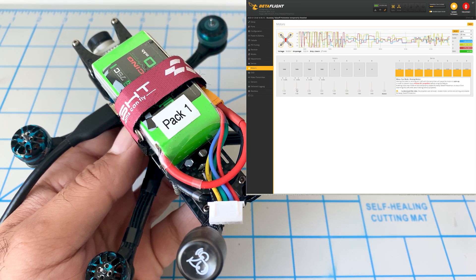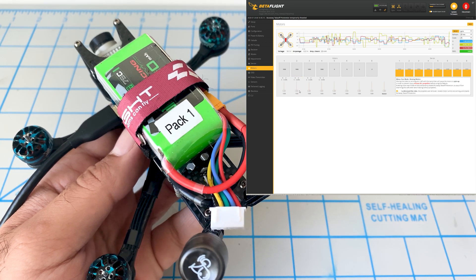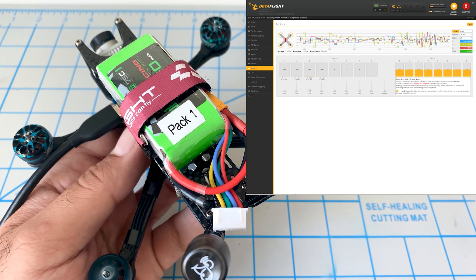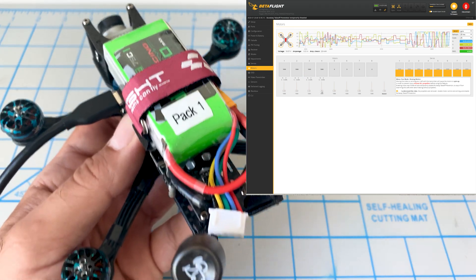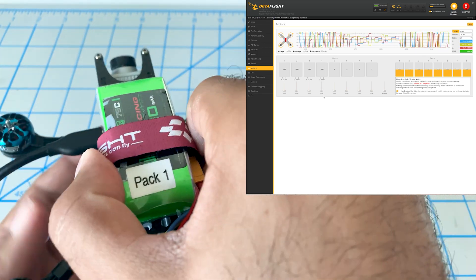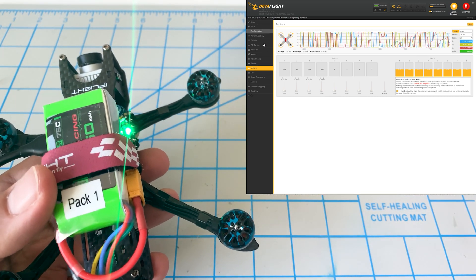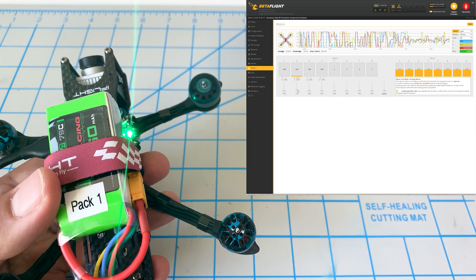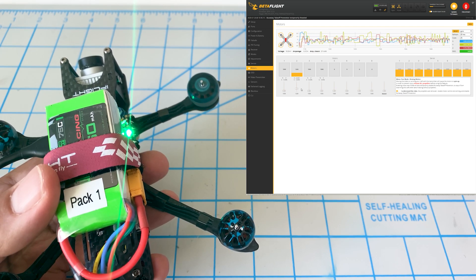Motor one — that's very smooth. A little bit of vibration on number two. Number three is smooth. Number four — also smooth. The motor that seems like it's vibrating a lot more than the other three is motor number two. Let's check it once more. Oh yeah, right here — I can feel it.